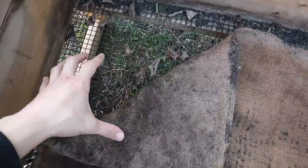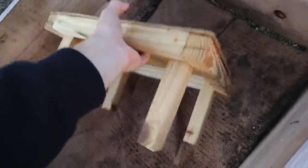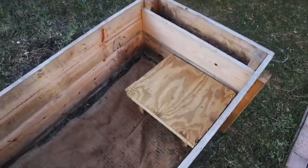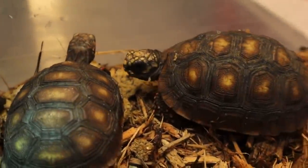If you look, there's screen on the bottom which allows for drainage, and the burlap sack keeps the substrate on top. This little mini shaded house was built for them — when it's too hot out and they want to cool off, they can make their way inside. Here are the three tiny baby red-footed tortoises. They were just chowing down on some food. Look how cute they are — they're so small. There's just something about baby tortoises that I absolutely love.